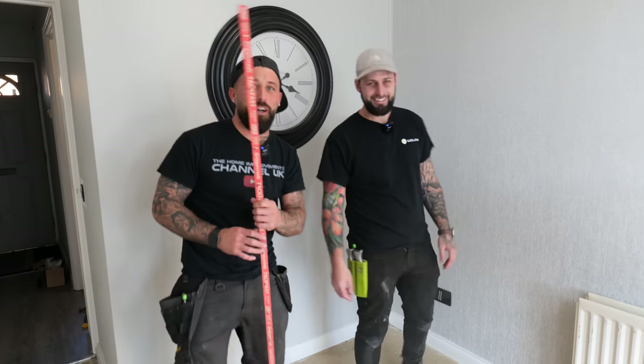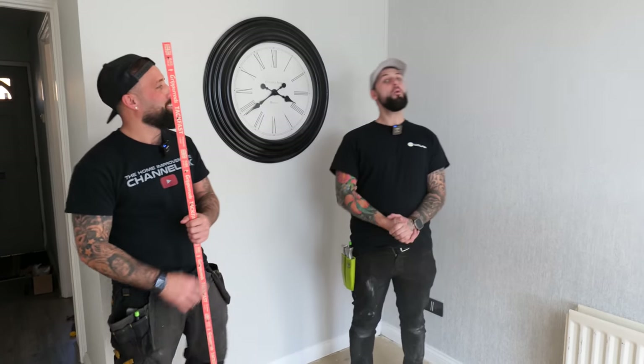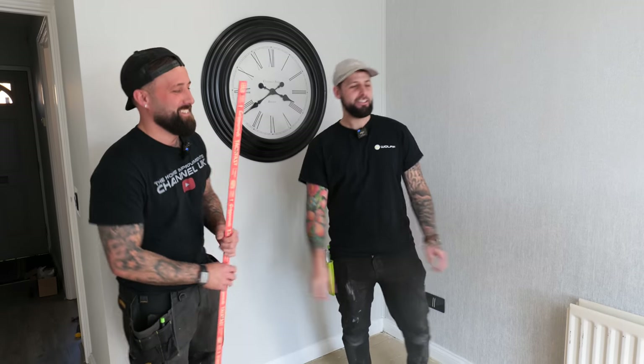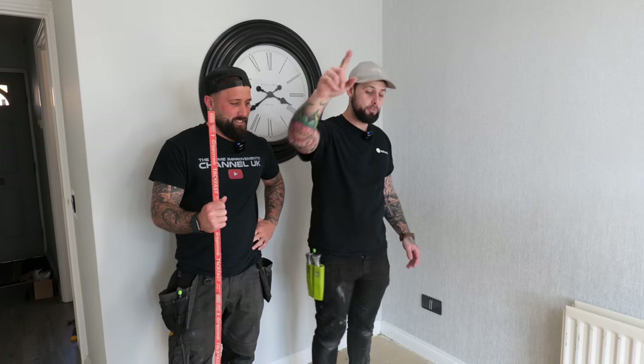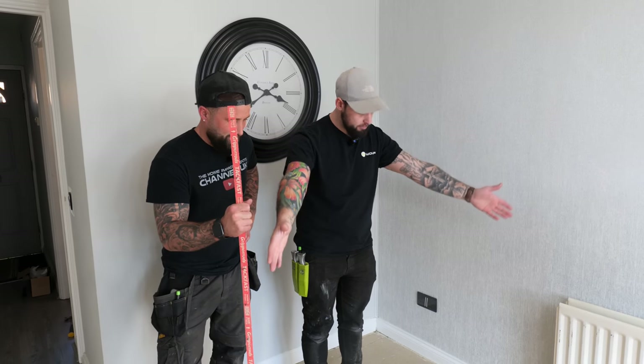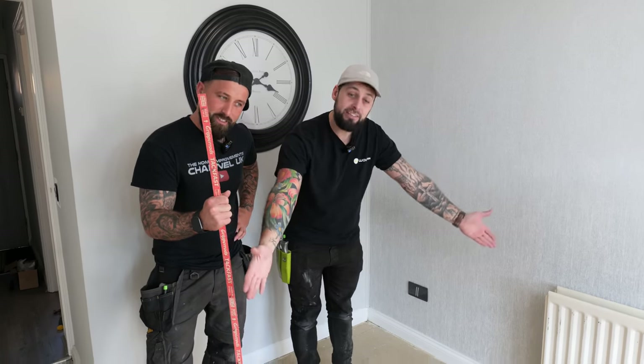Welcome back. On today's episode we're going to be showing you guys at home how to put carpet on a living room floor like this one here.